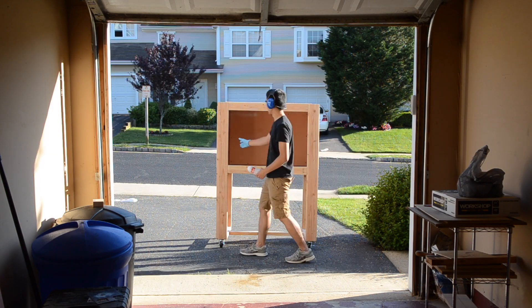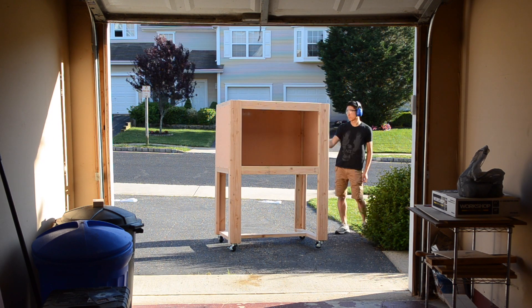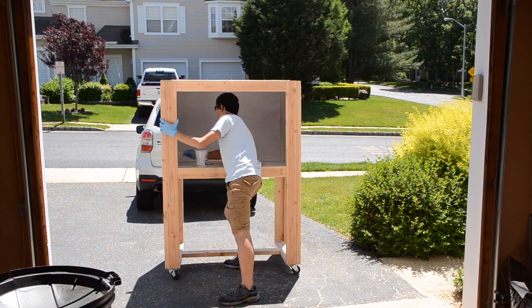I chose a glossy white paint for the interior to bounce light and make my life as a video creator a little easier. At first I tried spray paint, but all that did was create a toxic fog inside the enclosure that would billow out at my face as soon as any wind kicked up. Brushes or rollers are the way to go.